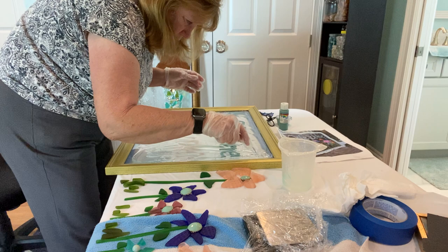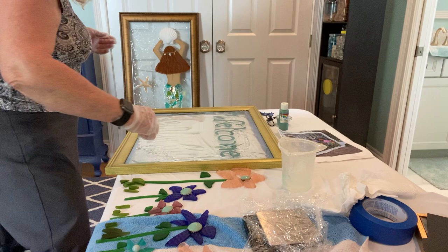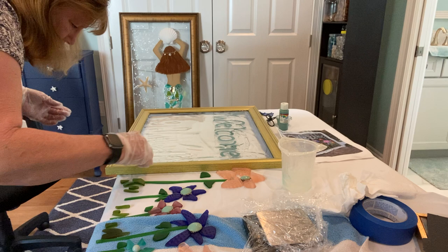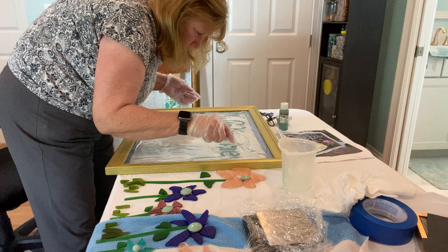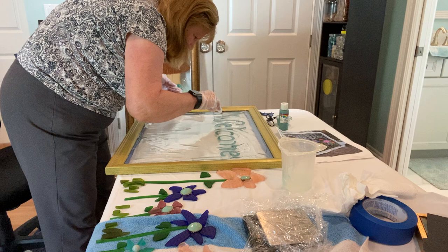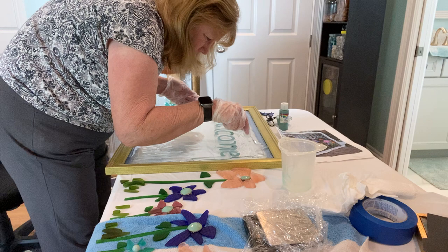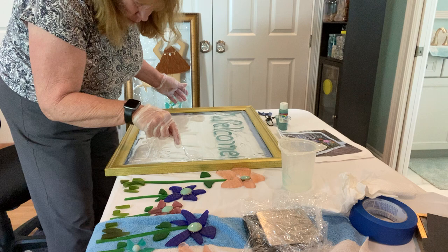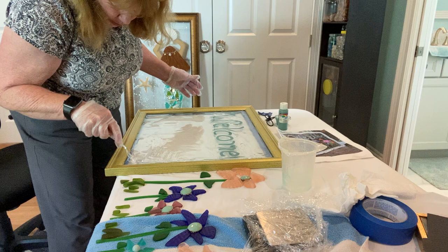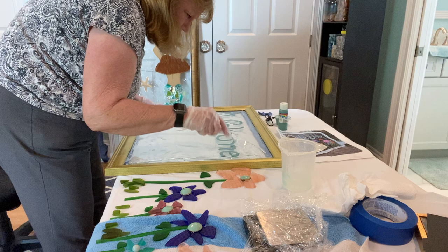I'm just using a disposable plastic spoon, but sometimes I'll use the same one over and over — you could use a spatula. Just make sure you fill it all in. I find that this is so thick that it doesn't level out as easily as maybe some of the thinner resins. That industrial resin went on a lot thinner and kind of just went into the corners; this you have to kind of push into the corners, but I've had a lot of good luck with it.